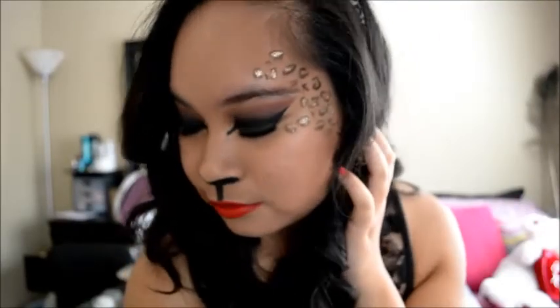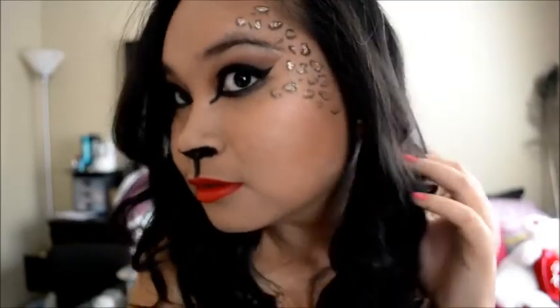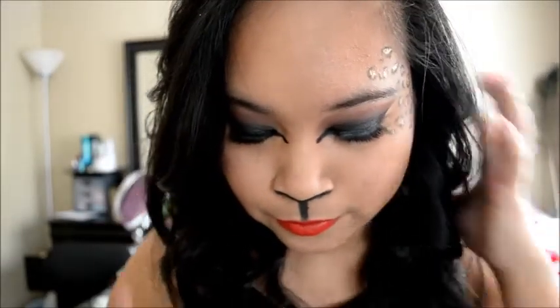Tada, here's the finished look, guys! I hope you guys enjoyed this video. I worked really hard on this — I had to film it two times. I really loved the outcome of it. I hope you guys enjoyed and I will see you guys in my next video. Bye!